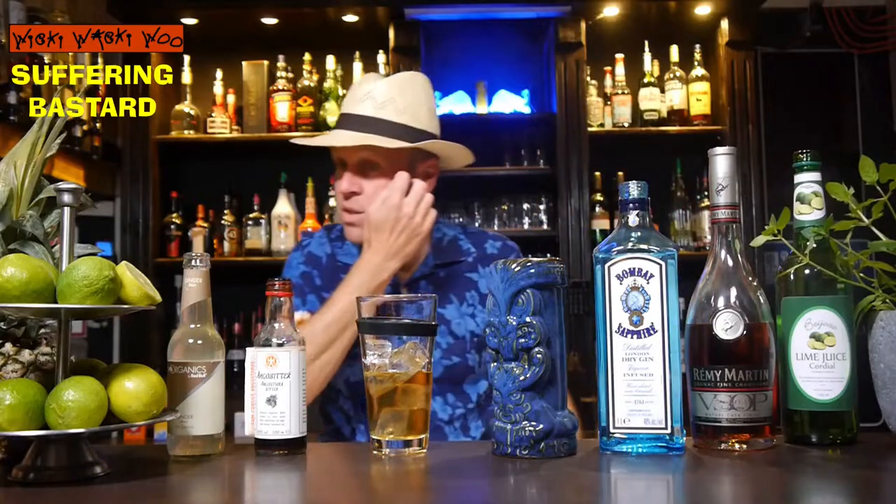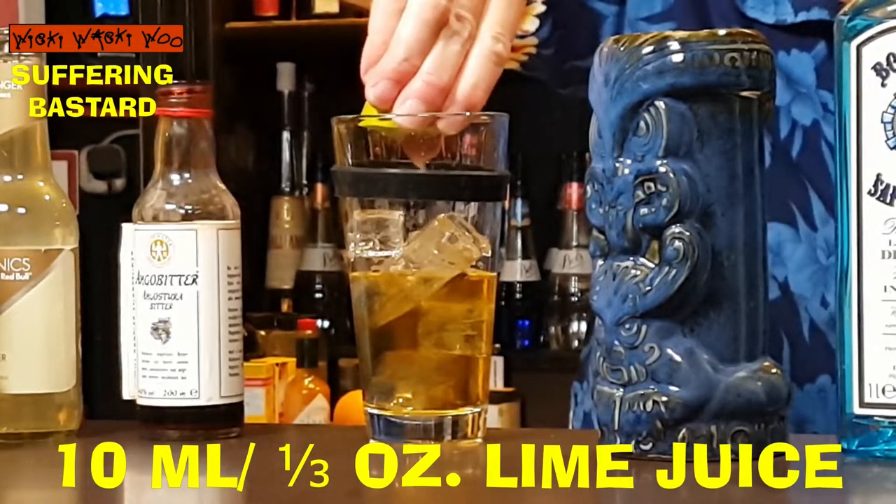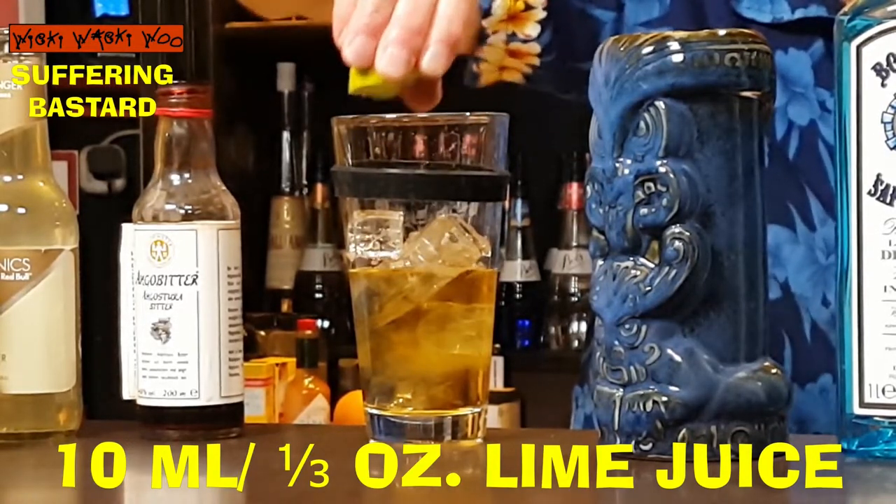And I need freshly squeezed lime juice. I need 10 ml of freshly squeezed lime juice. And here are my 10 ml.